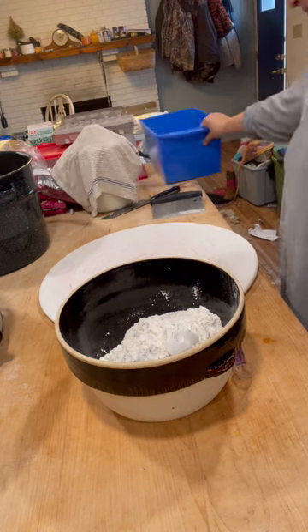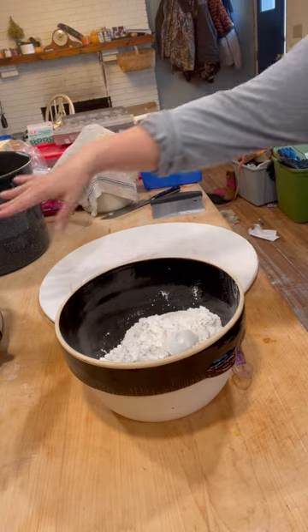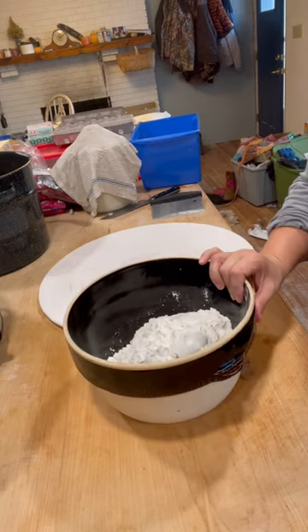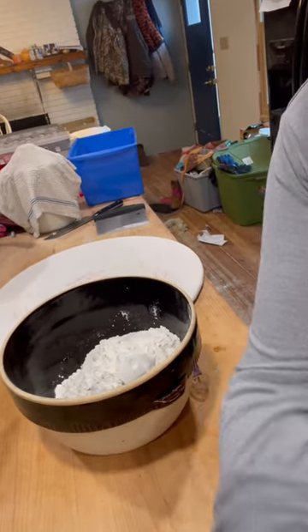Excuse the clutter here — it's a real working kitchen. We've got sourdough going on, measuring spoons and cups, soup and tea, slow cooker, canner. It is what it is. And we got our winter gear out of storage so that's all in our dining room.